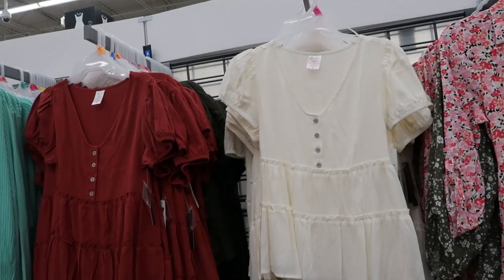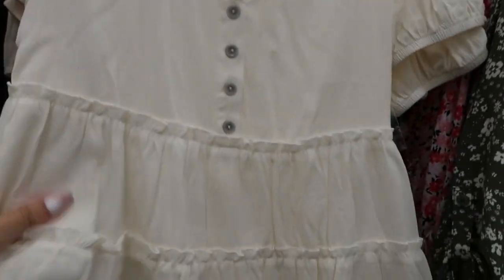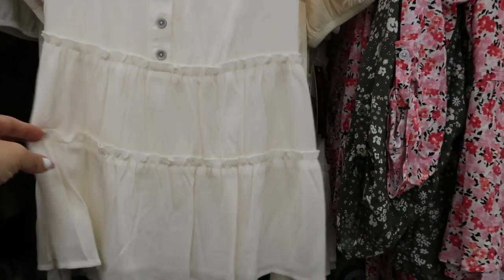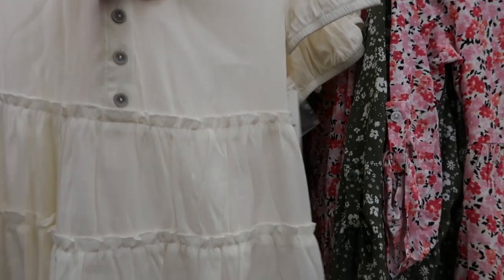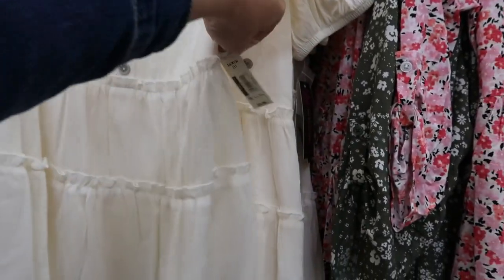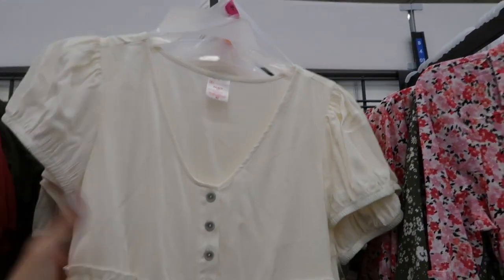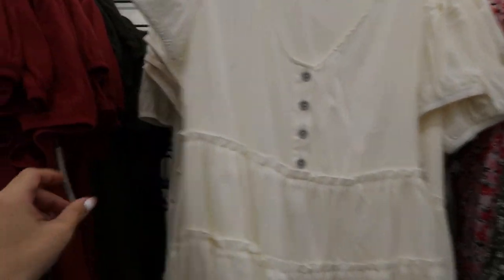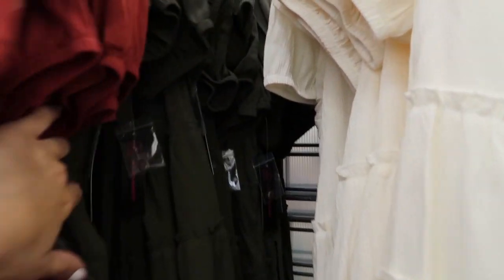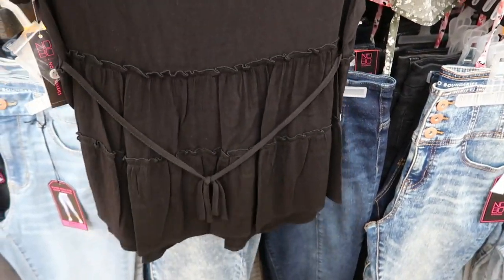I'm seeing these little baby doll tops from No Boundaries — a lightweight material with two tiers, real buttons down the front. These are $9.96 and come in lipstick red, ivory, rust, olive, and black. There's also a little tie in the back you could wear in the front too.